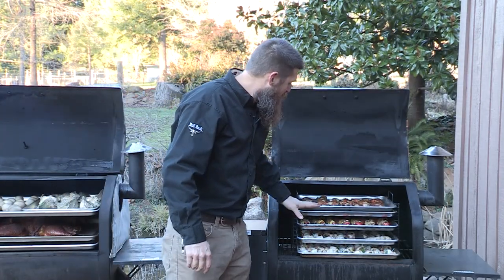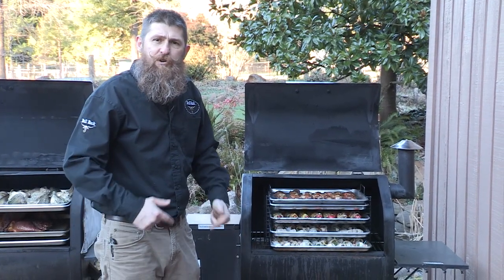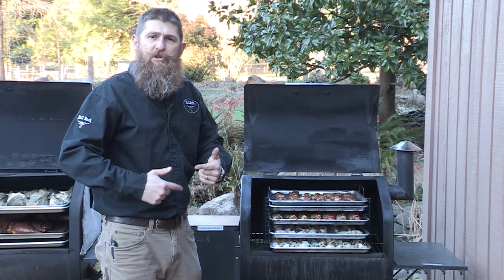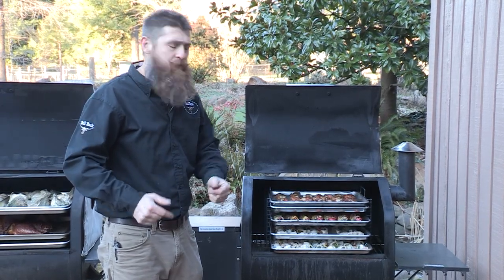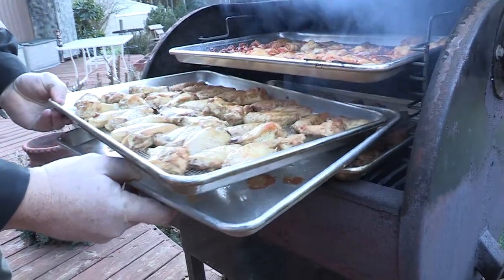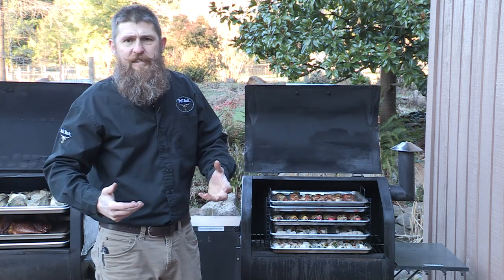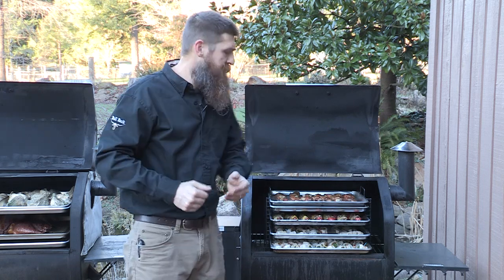This system here is called the VR6 Bull Rack. It comes with six perforated trays, so you get the heat and the smoke able to circulate all the way around your food. You can also use an optional drip tray in that system, so if you want to do a cook with chicken or seafood on the top side and beef products down below where it's going to be a little bit hotter towards the heat source, you can now do it without cross-contamination taking place.